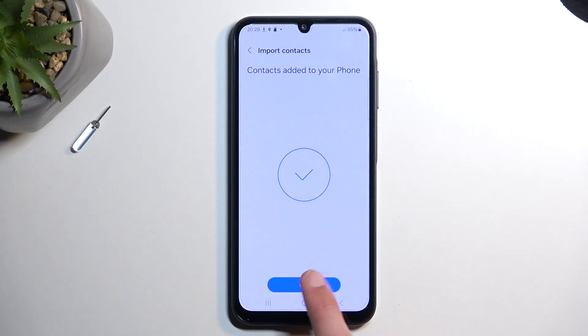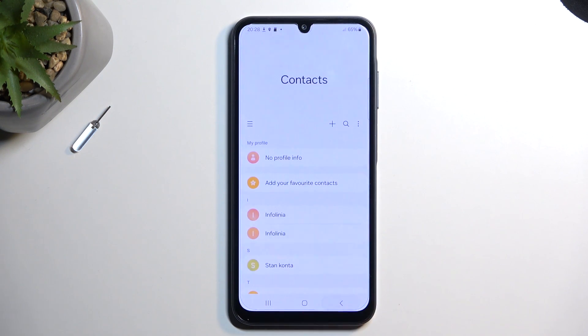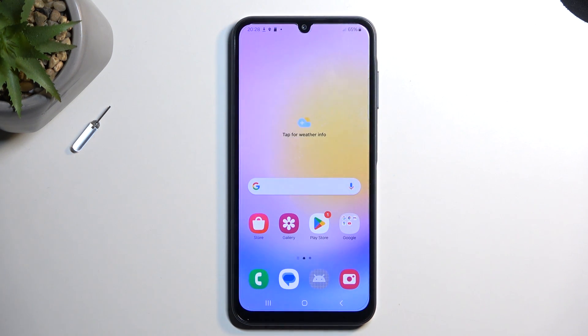This will give me a message that contacts have been imported, and now, when I go back, I should have them visible somewhere here. So there we go. Now, if you found this very helpful, don't forget to hit like, subscribe, and thanks for watching.